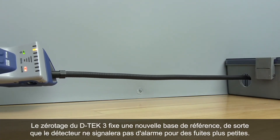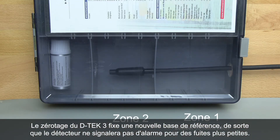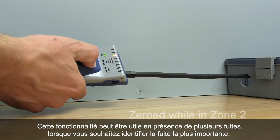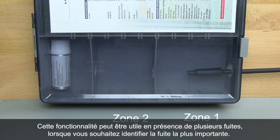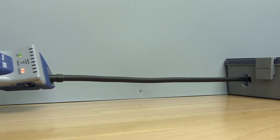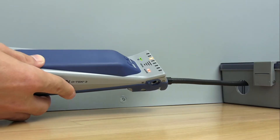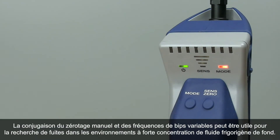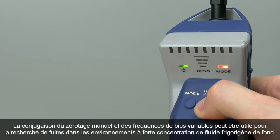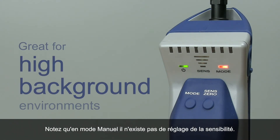Zeroing DTEK3 sets a new baseline, so DTEK3 will not alarm on a smaller leak size. This can be useful when you have more than one leak and you'd like to identify which leak is larger. The ability to manually zero together with variable beep rates can be helpful for finding leaks in a high background environment. Note that there is no sensitivity setting in Manual Zero mode.